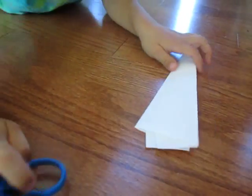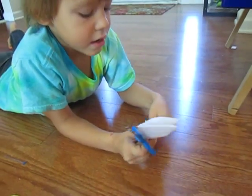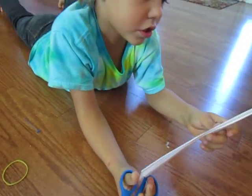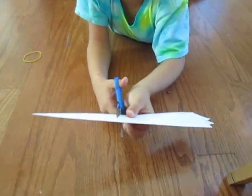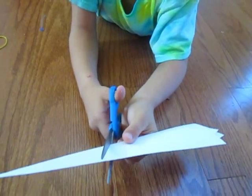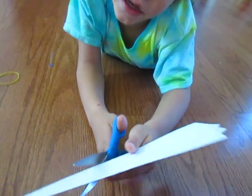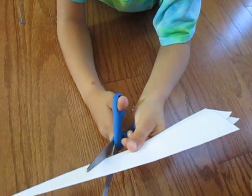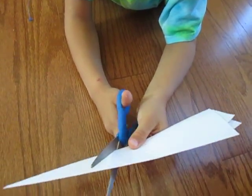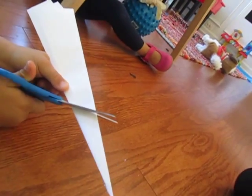Then what you want to do is take your scissors and turn it around so the flaps are down. About three to four inches away from the tip, you want to cut it diagonally where the flaps are — really diagonally — because that's where you're going to be shooting it from with the rubber band.